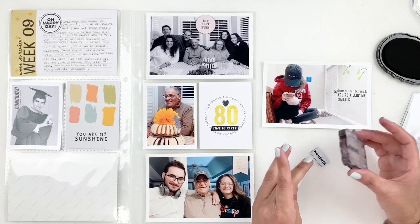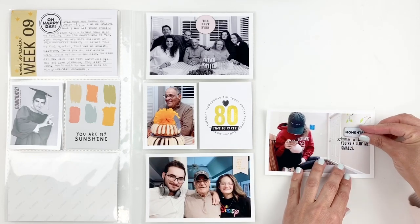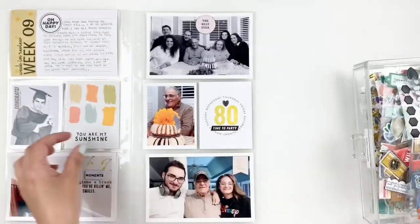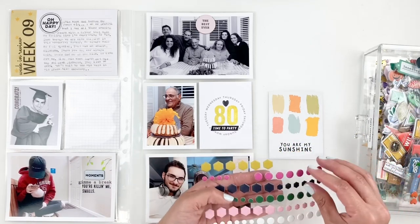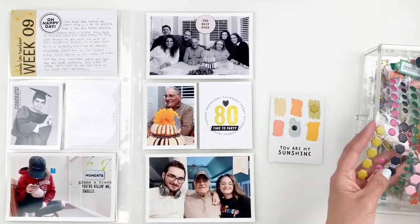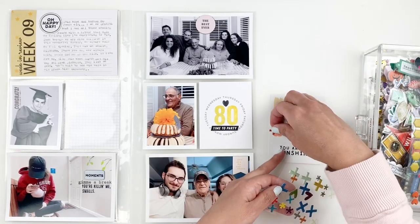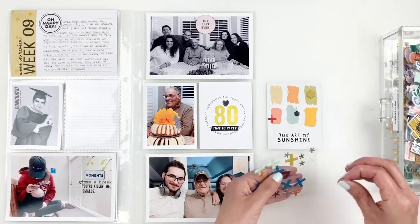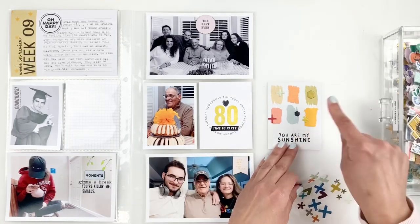I really love this 3x4 brush stroke card but wanted to add some texture to it. So I use my puffy stickers and match them with the brush strokes — it just adds great texture. I end up adding plus signs, puffy hearts, whatever matched I used, and you can see that simple add-on really made the card pop. It's always the little things!